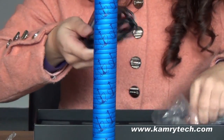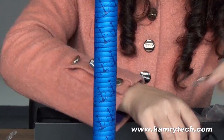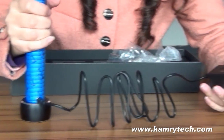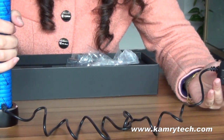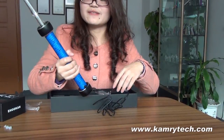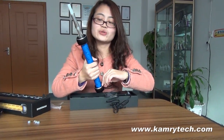It is a charger. You can connect it here, and then connect it to the wall adapter. It is ready to charge. It is a very simple device, but it is very huge and very nice and very cute.